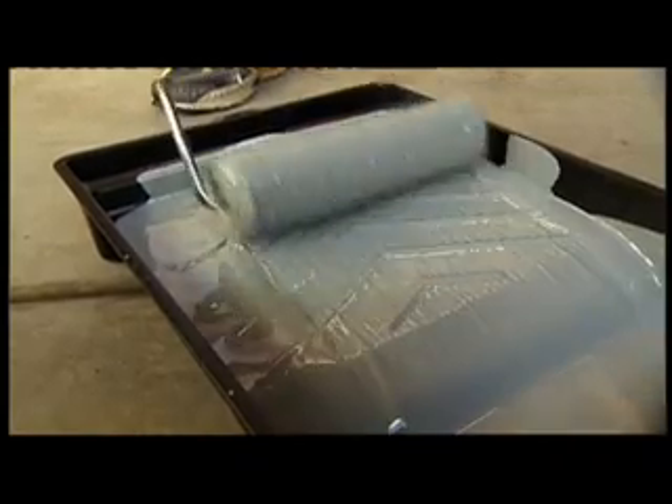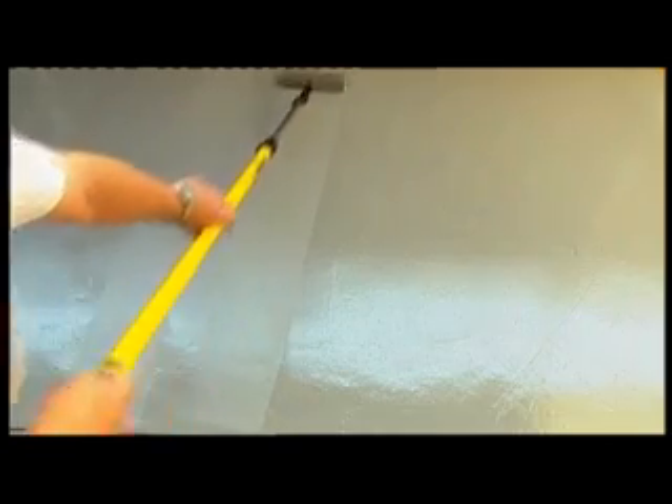The second coat is applied in exactly the same manner as the first. Start in a corner or at the edge, then in confident firm strokes bring the roller down and then back up to the top of the area and then down once again. Remember the N-shape with your roller strokes. Continue this process until your entire surface is covered.